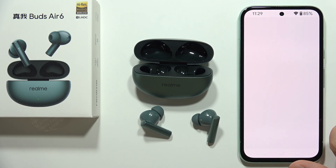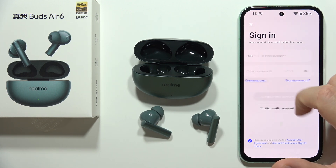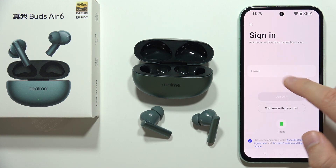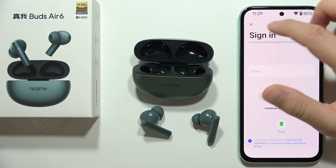Click Agree and Continue. Now you will have to log into your Realme account. If you don't have an account, you'll have to create one by going here. Then input your email, and in the next step input your password and follow the on-screen instructions.